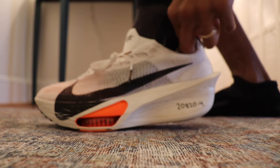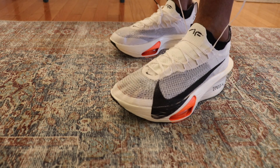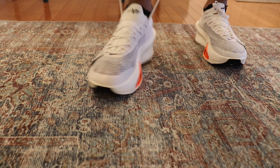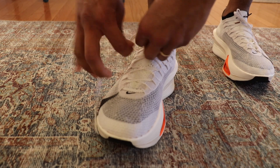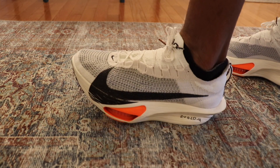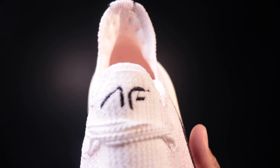Where they have nailed it in terms of comfort is in the upper and the step-in feel. This is an extremely comfortable shoe, which surprised me given the many complaints about the V2. I had no issues with rubbing, no issues with bleeding, no issues with the inner heel area that a lot of runners had with the V2. The toe box is actually a little bit wider than some of my other marathon racing shoes. The Atmos knit upper — a stretchy, structured mesh material — is fantastic. The upper is completely dialed in, the lockdown was great, and I had no issues needing to retie on the run.